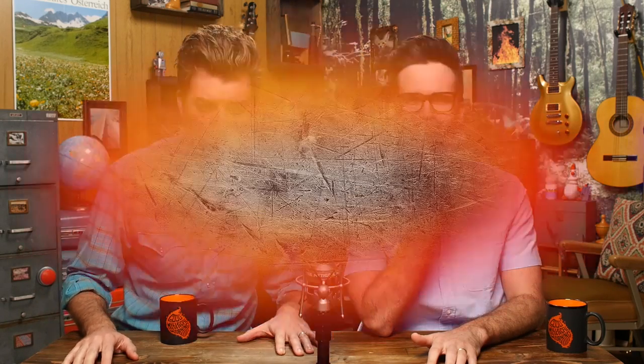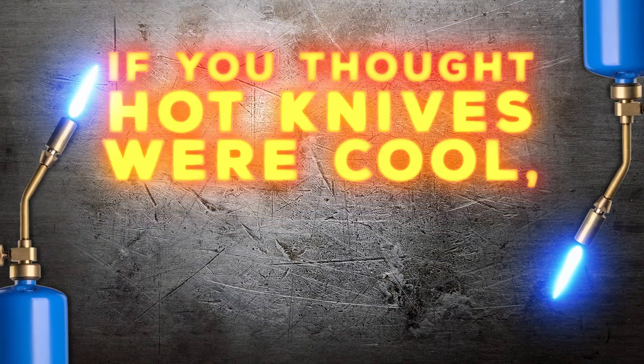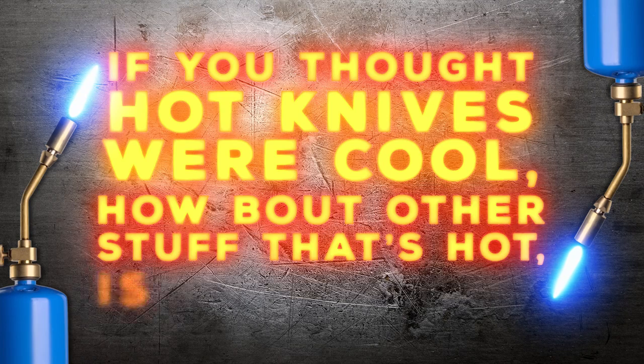Now my son Lincoln asked me recently, 'Dad, why haven't you done hot knives on GMM?' And I said, 'Lincoln, first of all, do you think it's a good idea for me to be handling a knife, much less a hot knife, on my show?' Right. Not a great idea, but what might be a good idea is if instead of heating up knives, we heat up other stuff. How about that, internet? It's time for 'If You Thought Hot Knives Were Cool, How About Other Stuff That's Hot? Is That Cool?'